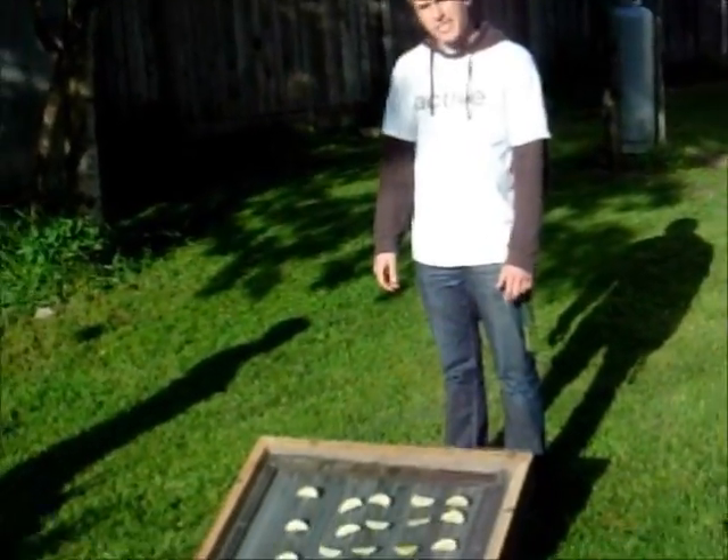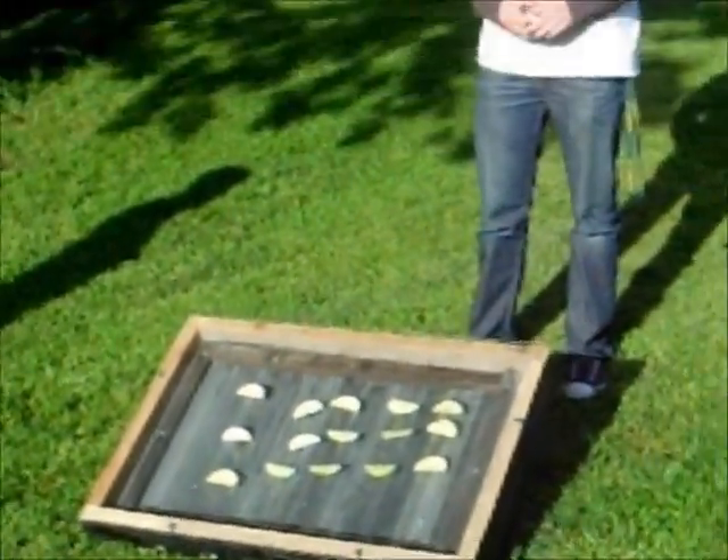After 16 hours of dehydrating time, the fruit will be dehydrated. And that's the Tear the Roof Off Solar Dehydrator.